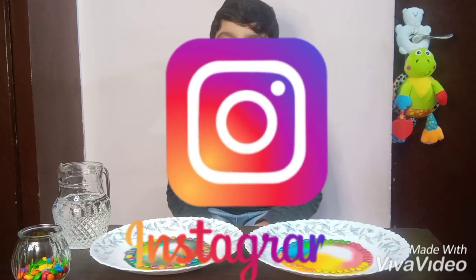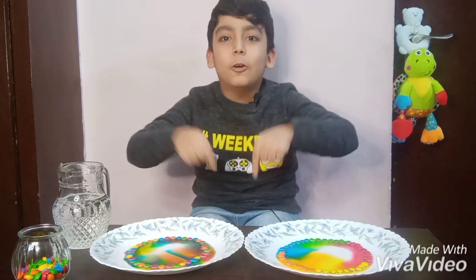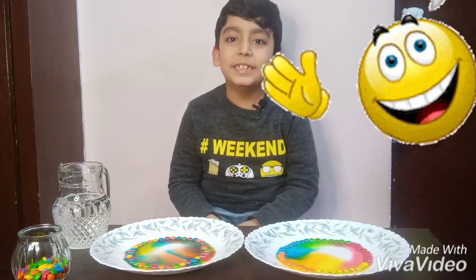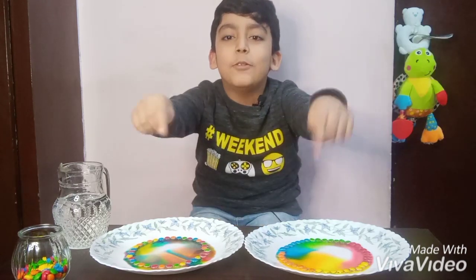And follow me on Instagram — it's in the description below. Hope you enjoyed this video. See you again in the next one. Bye!